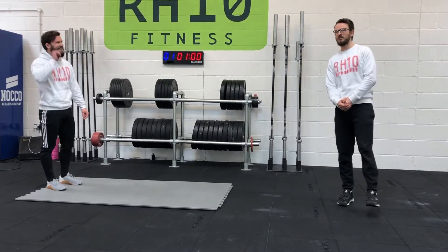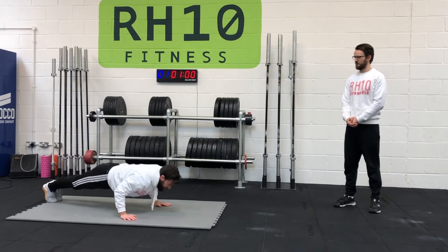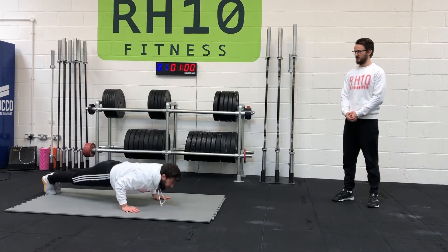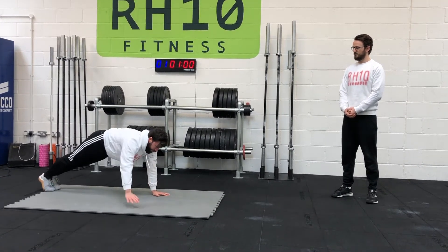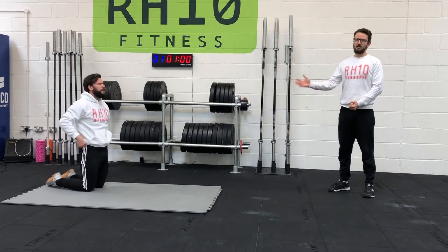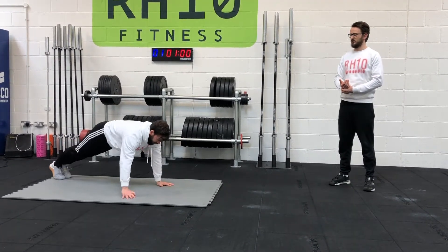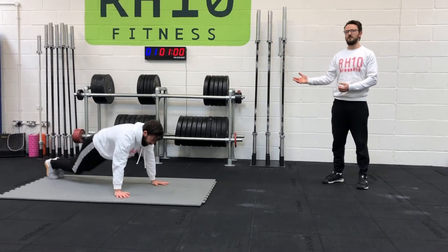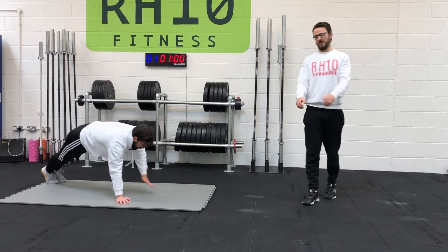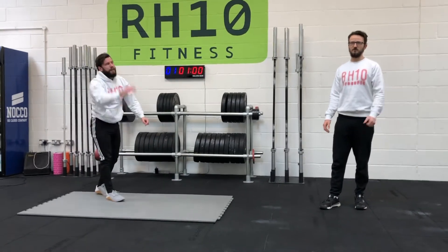Movement number two, we've got some shoulder taps and push-ups. We're going to drop down, go for a push-up to start, and then as we come up we're going to add in a shoulder tap on each side. If you want to make this a little bit easier, we can go from the knees — keeping those knees on the floor, keeping that straight line between knees, hips, and shoulders, then taking the knees off as we go into that shoulder tap. So we're warming up those arms, getting that pushing strength in, and adding in those shoulder taps, which come up in the workout.